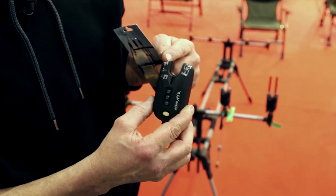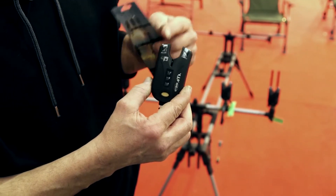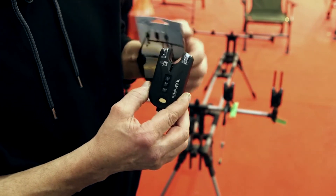Ha due led grandi. Quello di destra, rosso per tutti, che rimane acceso un secondo. Quello di sinistra, che è quello classico nei vari colori rosso, verde, blu e giallo, rimane acceso a 20 secondi.